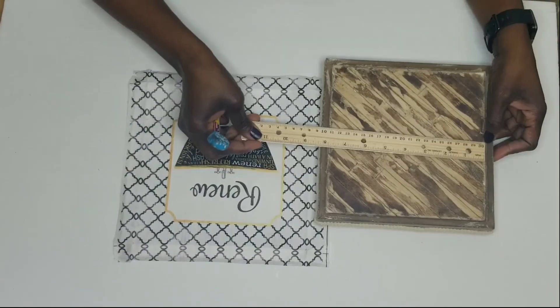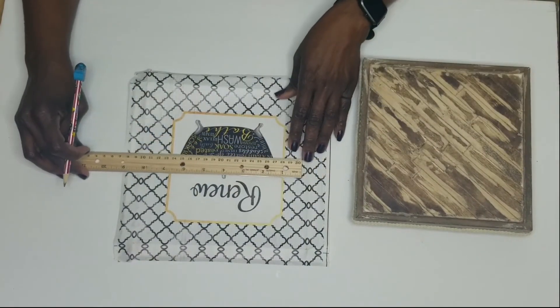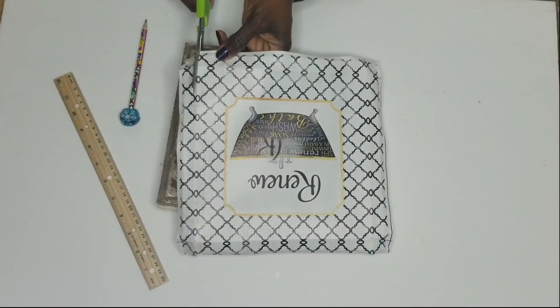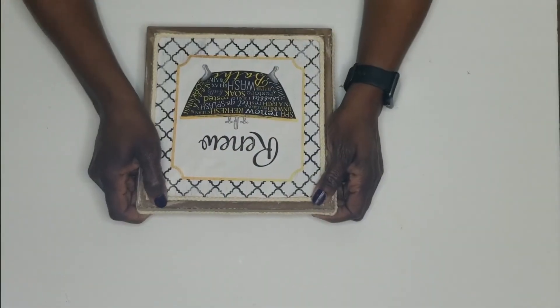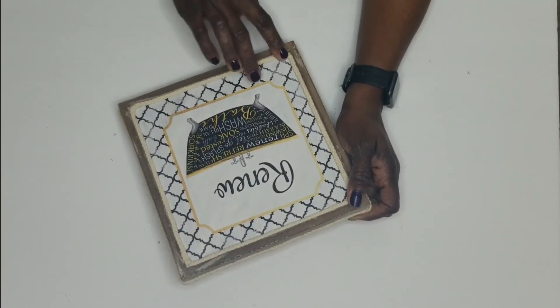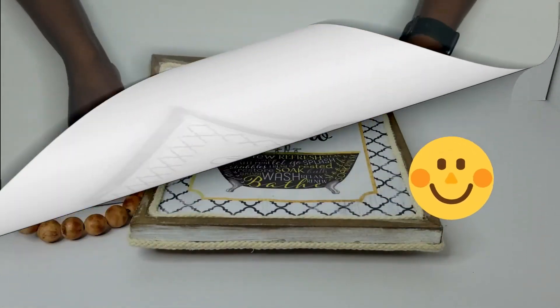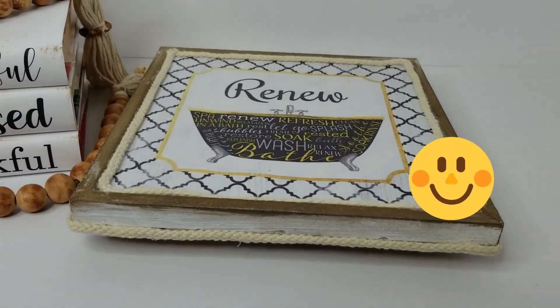I cut the canvas down to shape and glued it on, then took a piece of the cord and glued that on — and I was done with this DIY. I think it turned out beautiful for a rough middle portion of completing this project.